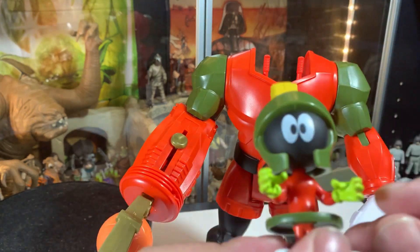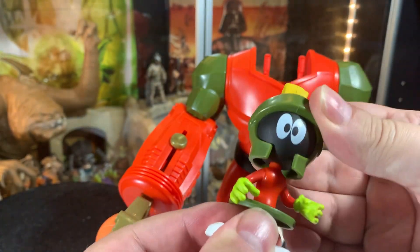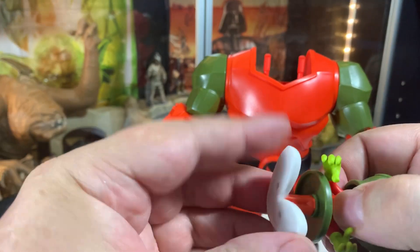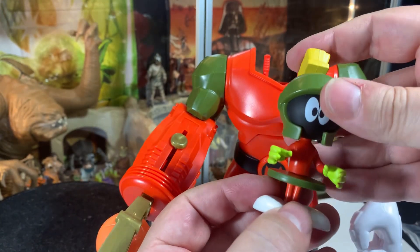And if you want to look, Marvin has movable arms, a movable head — this isn't his leg, this is his head, what's wrong with you — and he's got a torso that twists and legs that twist. So you can do all kinds of fun things with Marvin.